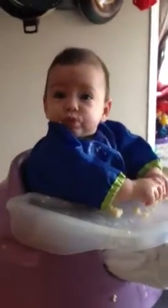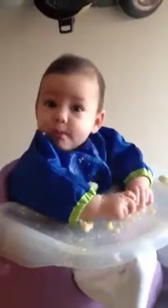Hi! Here's our little baby-led weaner. He's five and a half months old. He's having a banana for breakfast.